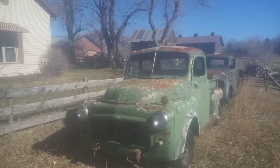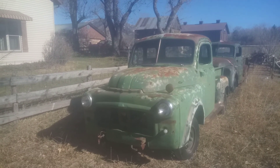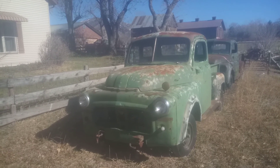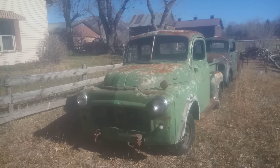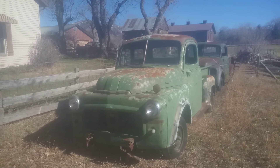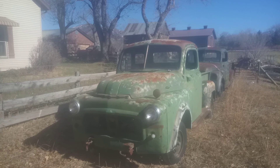Nice little truck. Good project. Obviously I got more projects than I'll have time to do. Give me a call at 970-986-1020. Thank you.